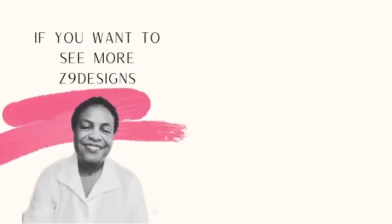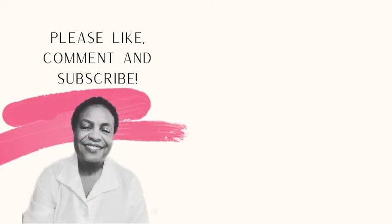If you like what you have seen today, please like, comment, save, and subscribe. You can also follow me on Instagram at Z9designs. Thank you, have a lovely day.